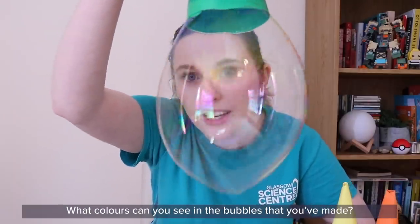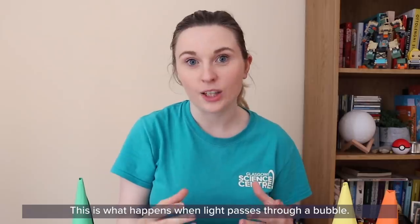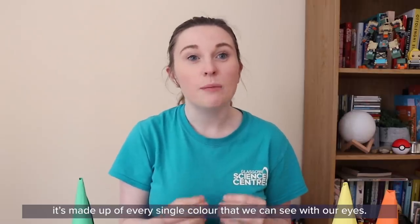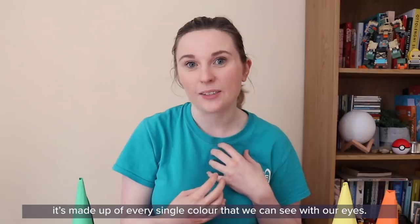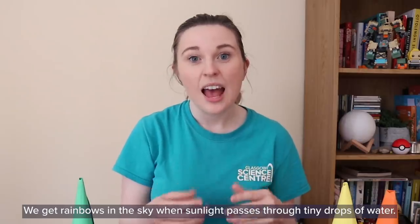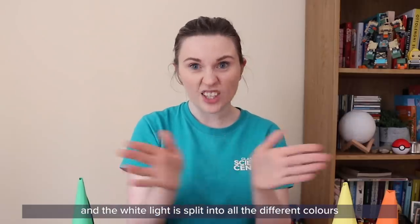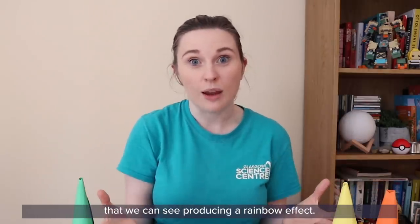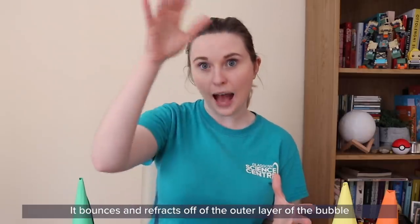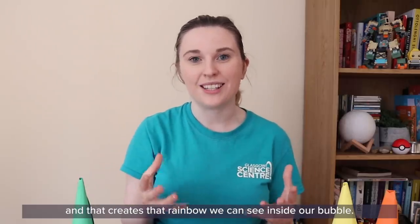What colours can you see in the bubbles that you've made? It looks a little bit like a rainbow. This is what happens when light passes through a bubble. Sunlight, or white light as we call it, is actually made up of lots of different colours — every single colour that we can see with our eyes. We get rainbows in the sky when sunlight passes through tiny drops of water. The light bounces or refracts off those tiny drops of water and the white light is split into all the different colours, producing a rainbow effect. When light passes through our bubble the same thing happens — it bounces and refracts off the outer layer and also the inner wall, and that creates the rainbow we can see inside our bubble.